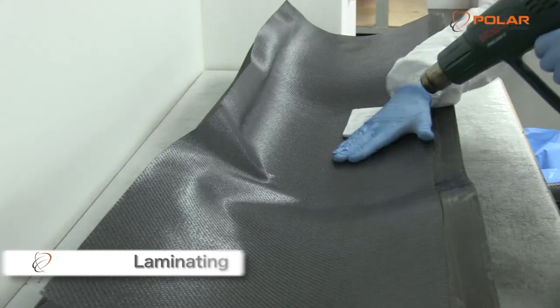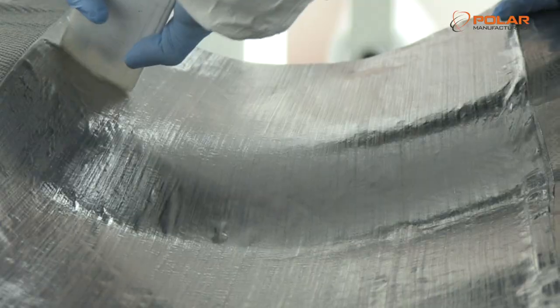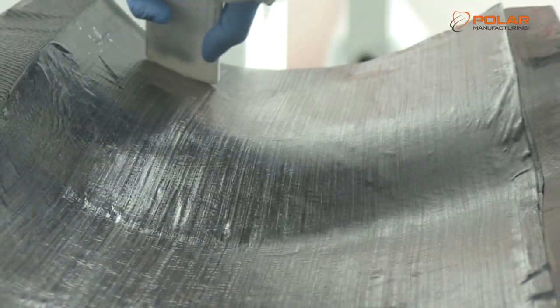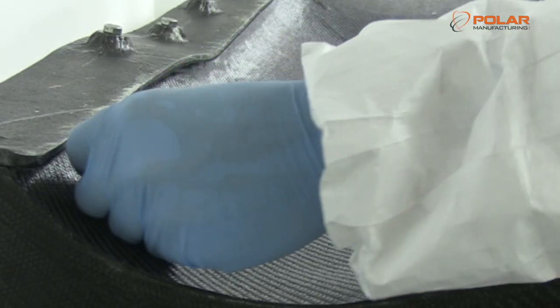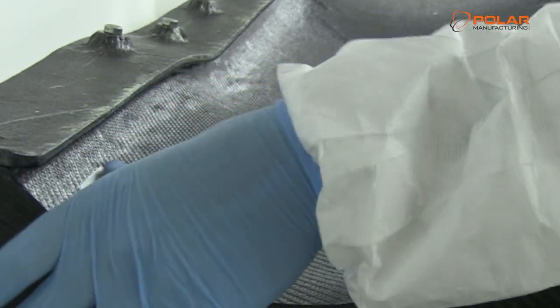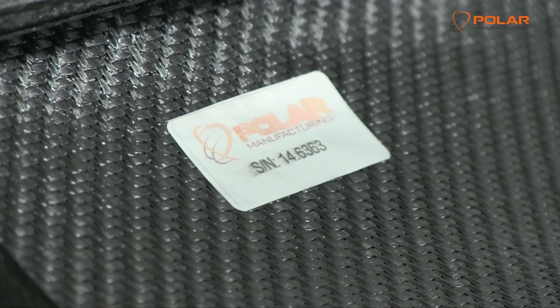The laminating process can take different forms using a variety of materials. In this case, using the layup manual, the fabric is placed in the mould and layers are built up to the exact specification and smoothed out. Each component has a serial number attached at the lamination stage to allow complete traceability.